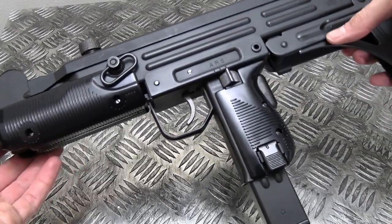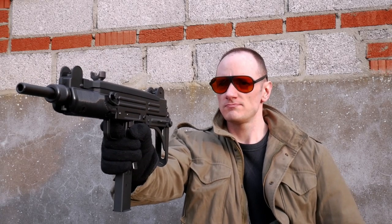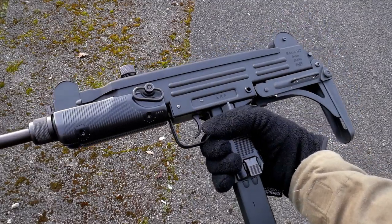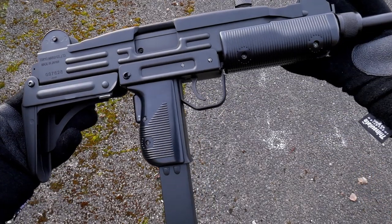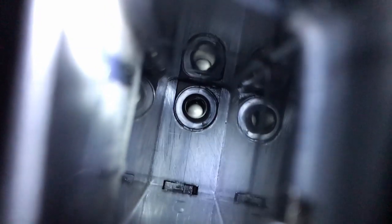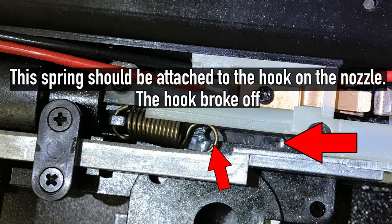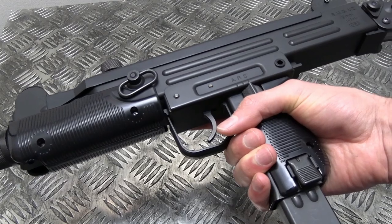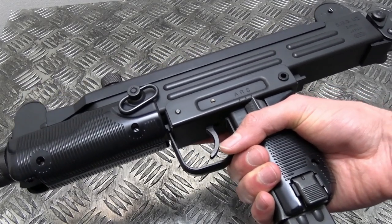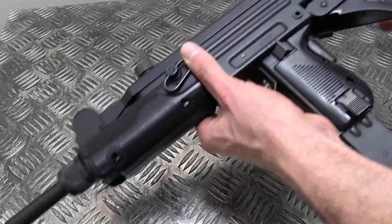About two weeks after buying it, I started doing the review — the write-up, shooting tests, FPS, accuracy, all that kind of stuff. And then it just stopped firing. The gearbox was still turning over, but it wasn't actually launching those BBs. Turns out, the nozzle broke. And this is 2019, in a gun that was discontinued over 10 years ago. Spare parts do not exist anymore — not in this part of the world. Maybe in Japan you might get lucky and find a few spare parts knocking around, but over here, nope.